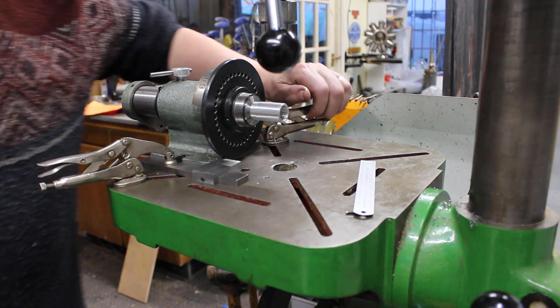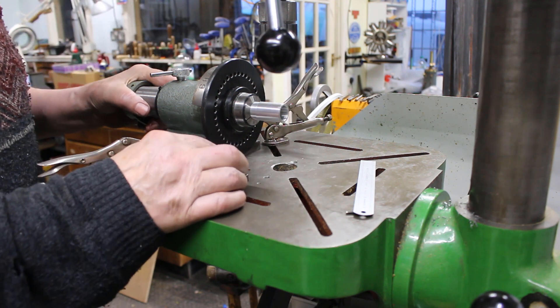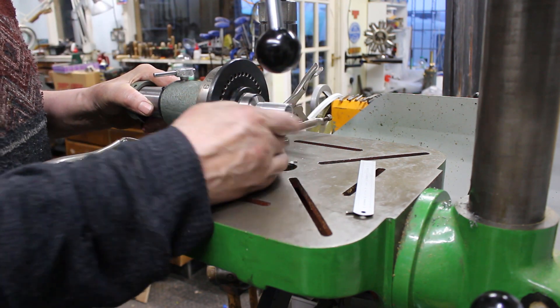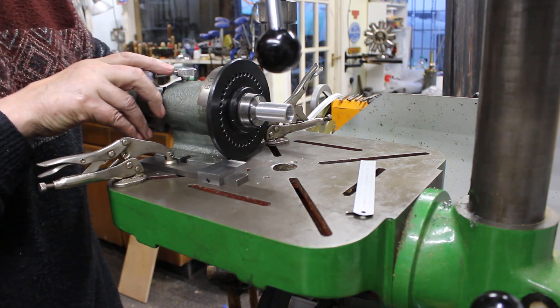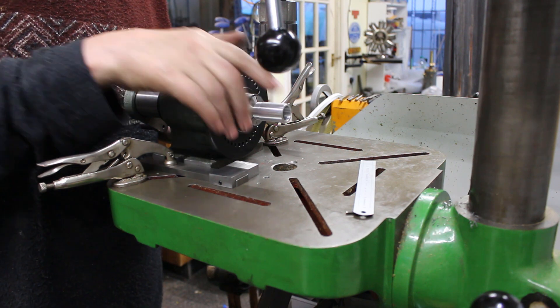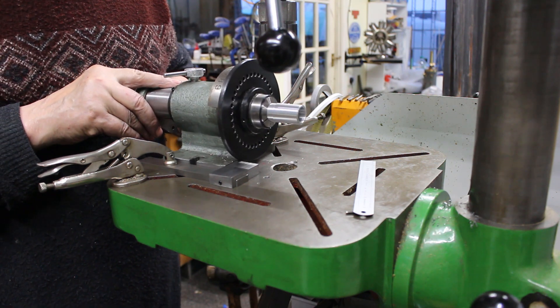If I release the indexer, you can see I can now move the indexer relative to this parallel. So wherever we put the drill along the length of the cylinder, it will remain on centre.